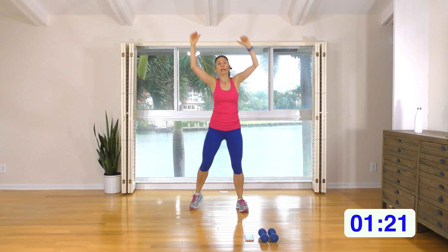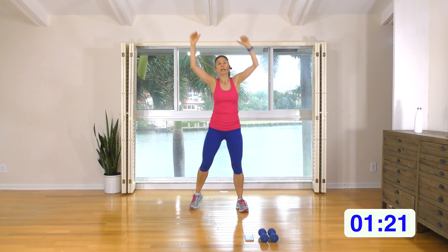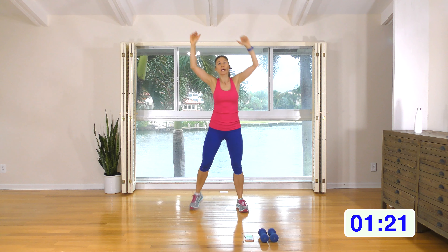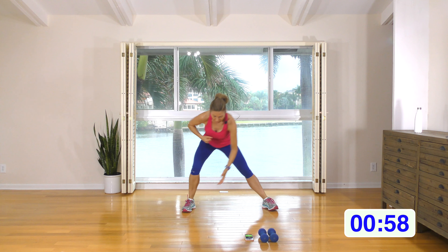Let's turn it into a pull down and a butt kick. I want you to squeeze those shoulder blades together as you're doing that pull down. Really focus on squeezing that upper back as you're pulling those shoulders down, and try and get that heel up towards the butt. A few more for three, two and one.